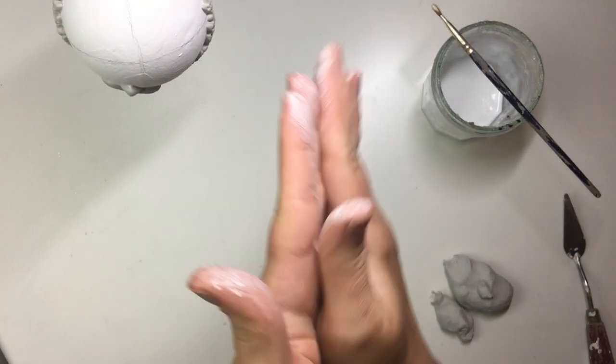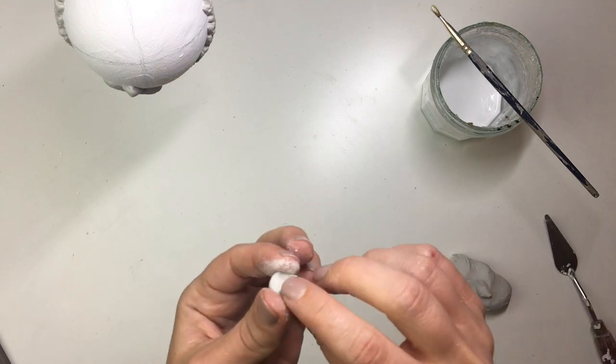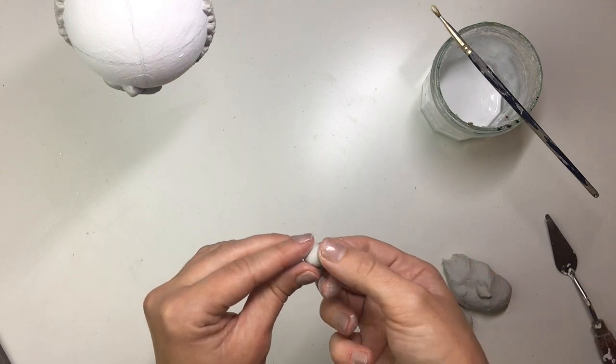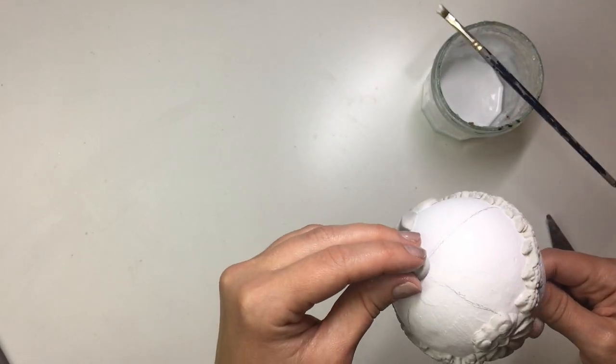I wanted to add a little finishing touch on the bottom of the bauble, so I made a little ball out of clay, cut it in half, shaped it so that it was round again, and then glued it in the middle on the bottom of the bauble.